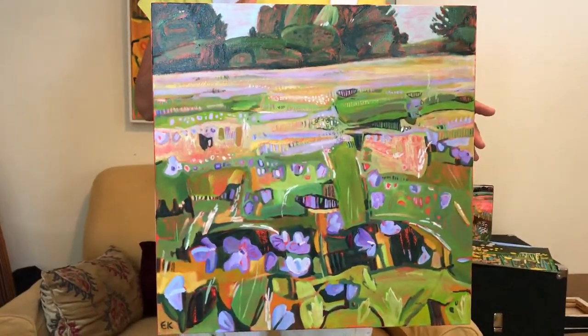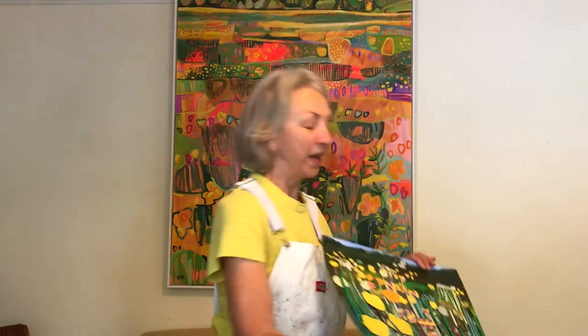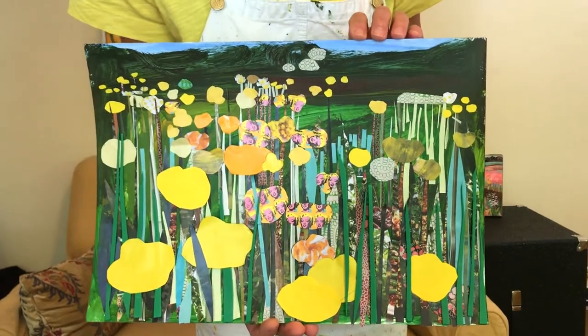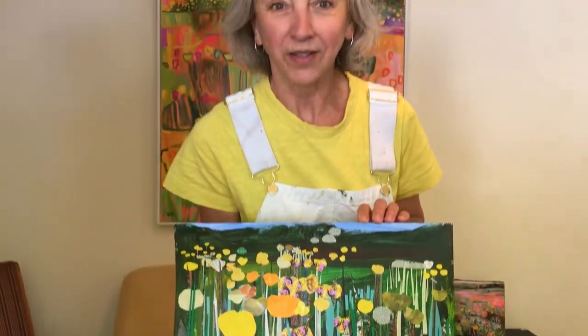These are actual paintings, but what I'm going to set you to do as a challenge is to make a thing called a collage, which is made by sticking scraps of paper onto a background, and you get a really cool effect like this. You can stick lots of flowers on, lots of stalks and grasses, to make your own wildflower meadow.